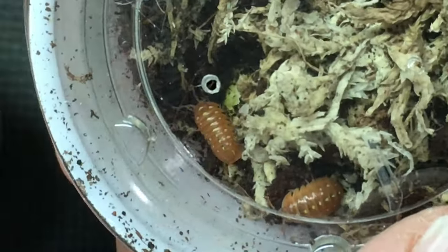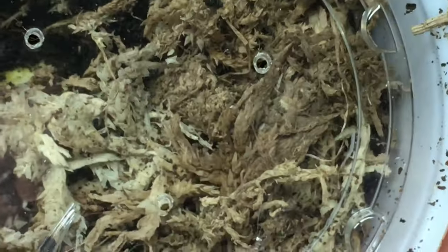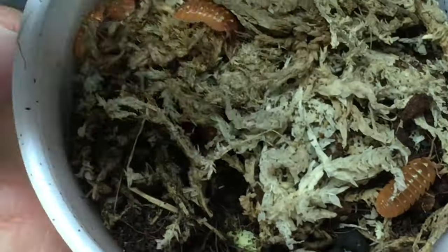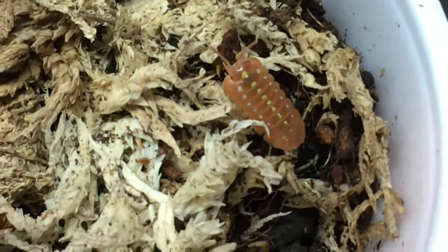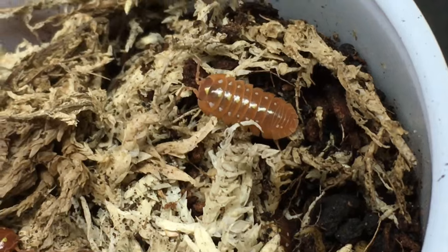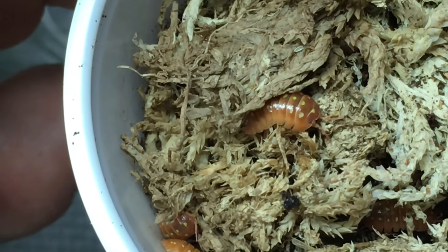And now these — Armadilidium clugai orange. Let's get a closer look. I've seen video of these but I don't think I've ever seen them face to face before. I am fascinated by them. I do have Armadilidium urneri orange which is kind of similar, but I do not have the clugai. Look at that — I love how that looks. The contrast with the orange and the white spots is still very pronounced. Yeah, look at that. Those are gorgeous little isopods.